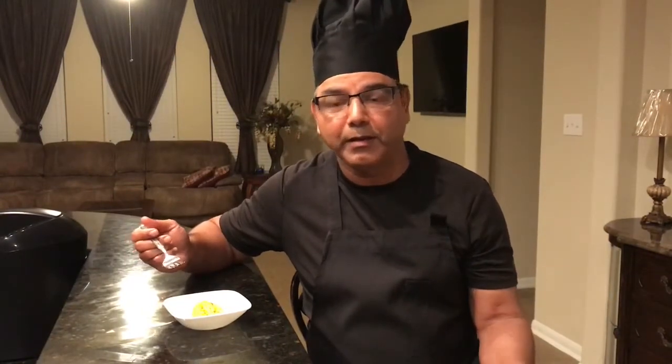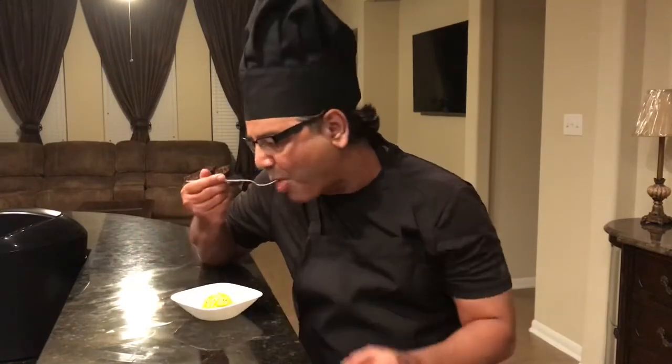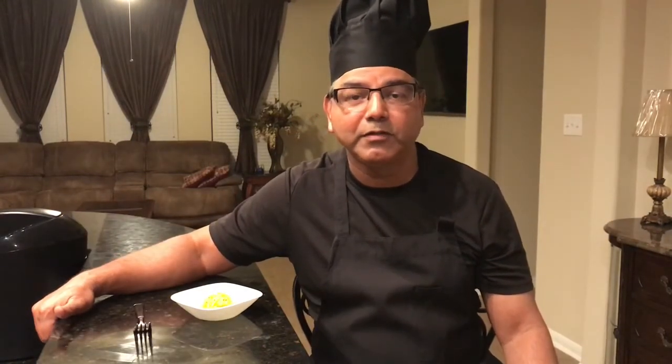Now we're going to taste our turmeric mashed potatoes, which was very simple to make. Mmm, it's really nice. You can taste the turmeric and the garlic in it. If you like this recipe, give us a big thumbs up, subscribe to our YouTube channel, like us on Facebook, and join us on Pinterest where all our recipes are stored. Happy cooking!